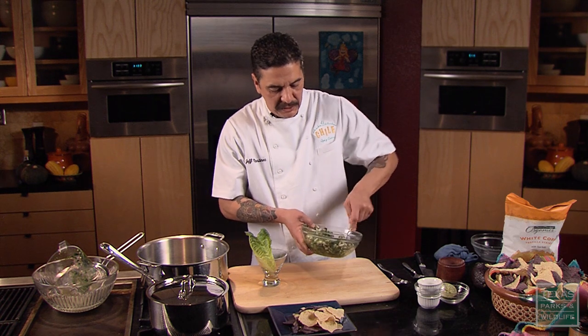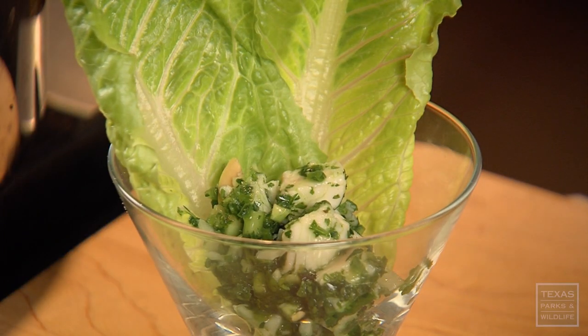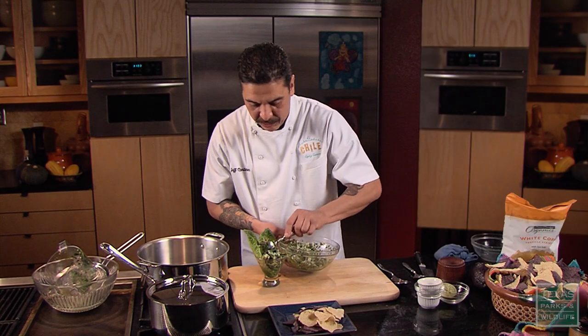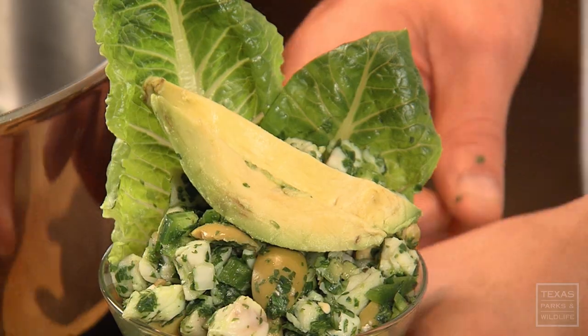Now this is a great appetizer — it can be served before a meal or as a hearty snack. This smells great. You can smell the herbs, the olives — it smells really fresh. It goes really well with that fresh snapper we pulled out of the Gulf. I'm just going to finish it with a couple of slices of fresh avocado, which is going to add a little bit of creaminess to the dish.